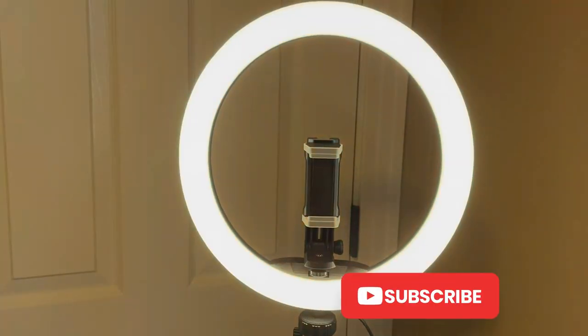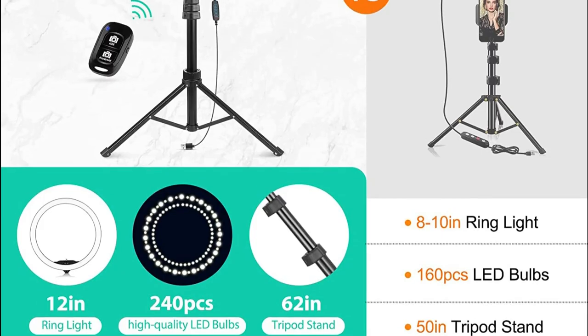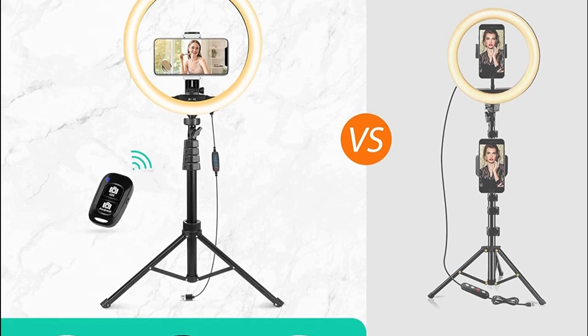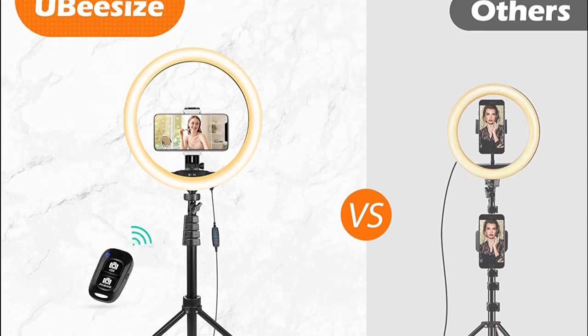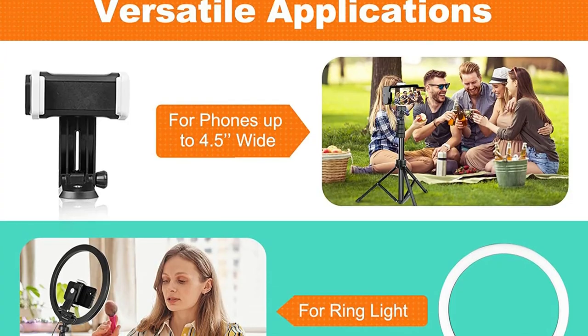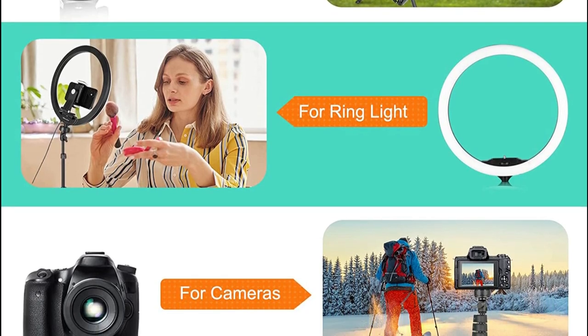Two-in-one design combines the phone holder and selfie ring light together. Works with most devices that support a USB port — laptop, PC, power bank, USB charger, AC adapter, and more. Compatible with almost all smartphones with or without a case. 360-degree rotatable with adjustable viewing angle — it may be horizontal, vertical, or any angle you need.